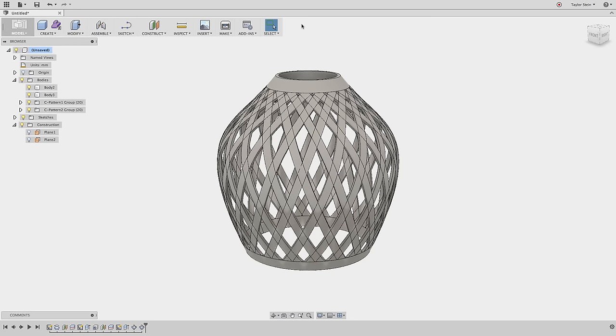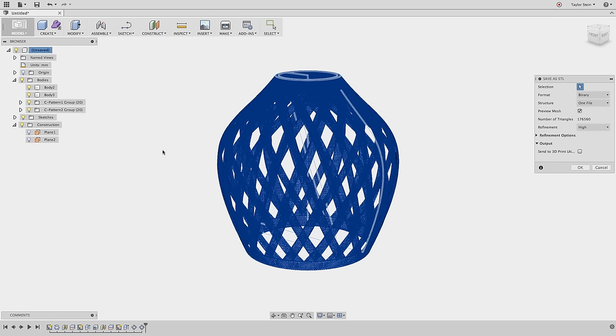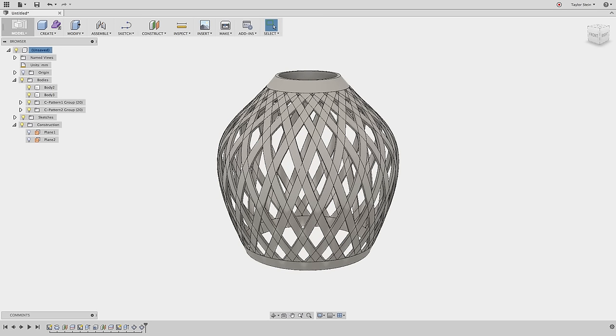As a final important step for 3D printing, let's export everything as an STL. Right-click at the top of the model tree, choose Save as STL, make sure the refinement is set to High, and hit OK. You can then save it to your desktop or wherever you like. That's how you design a 3D printable lampshade in Fusion 360. There's a download link in the description below. If you liked this video, give it a thumbs up, and leave any questions in the comments. Thanks for watching!